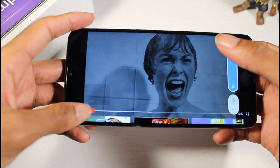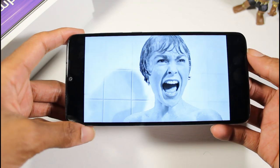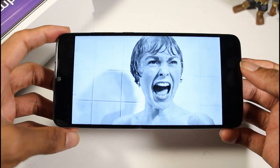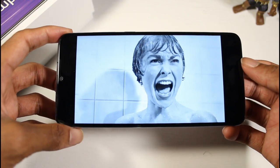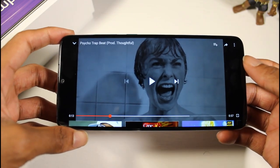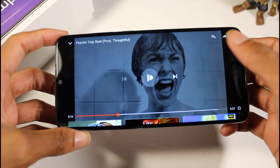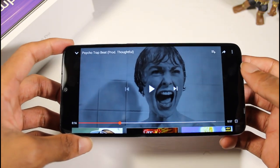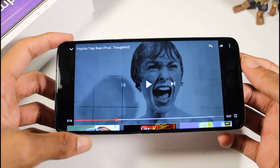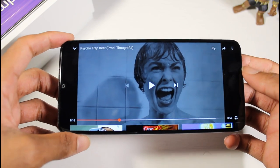Let's check out the speaker — turning the volume all the way up. Not bad at all; it has a nice thump and it's pretty loud. It's not the loudest single-firing speaker I've heard — not up there with the G7 — but it's pretty decent for watching movies or playing music, and it has a nice little kick with pretty good audio quality.